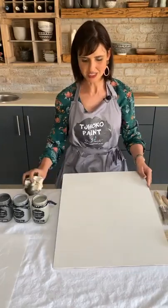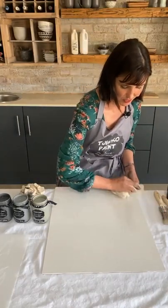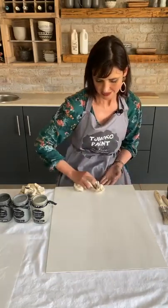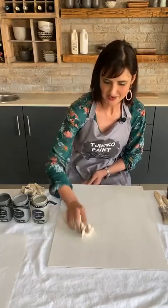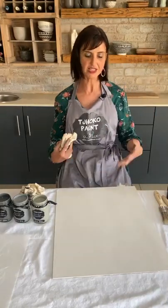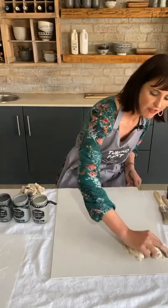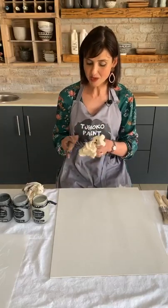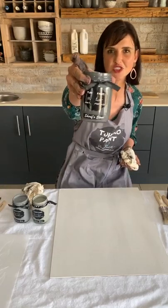That is Rosie barking. Rosie is old — she's the grandmother in the house. She's a Labrador and she is adorable beyond words. Now here I've wet the surface first to create a wetter surface so there's more blending when I do the washing. I'm going to work from dark to light, starting with Sheriff's Stone.